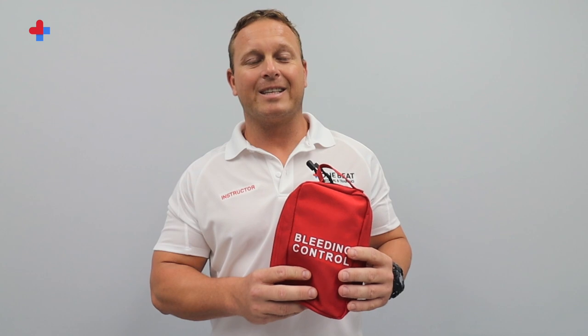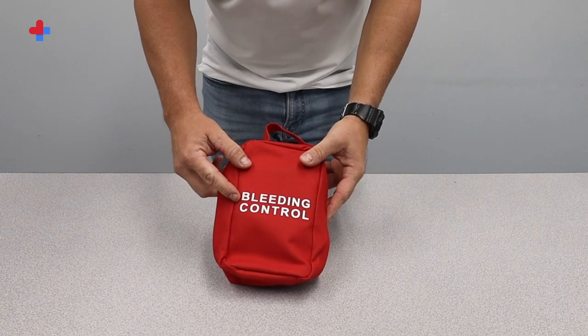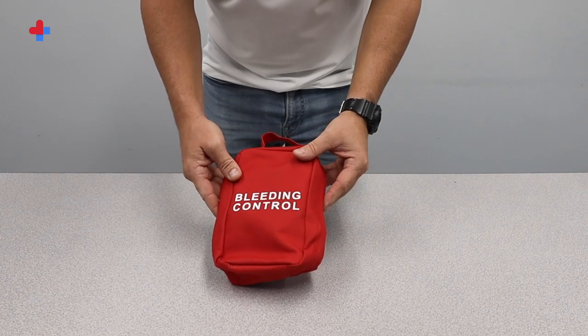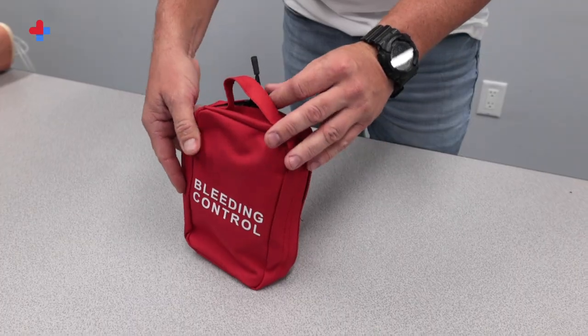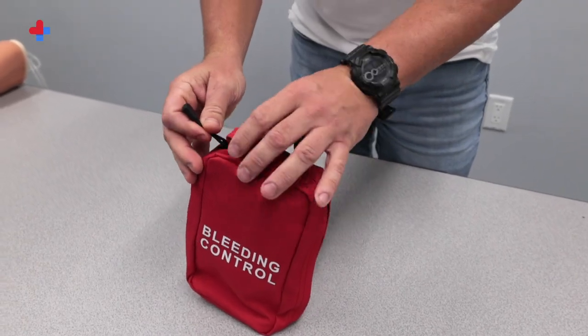The One Beat Medical and Training Bleeding Control lineup has been designed to provide bystanders and first responders with quick, easy access to essential medical equipment for stopping life-threatening bleeding. The kit is clearly and boldly labeled and packaged in a lightweight, compact, highly visible red nylon pouch with easy-to-grasp dual zipper pulls for rapid access.